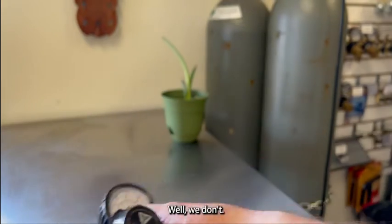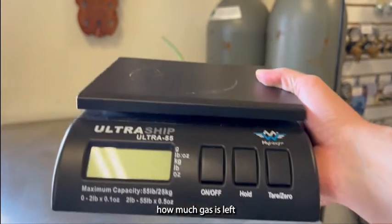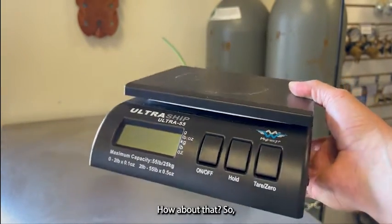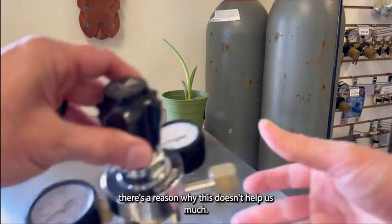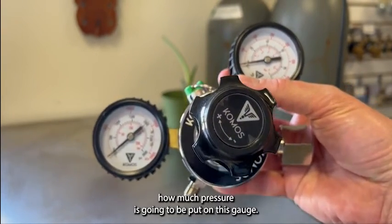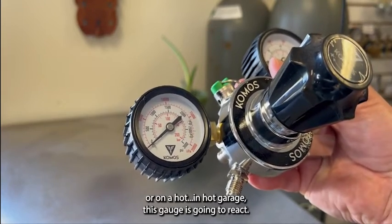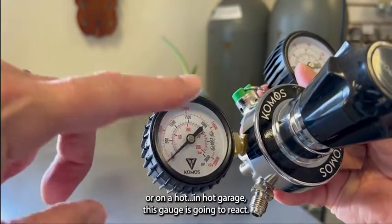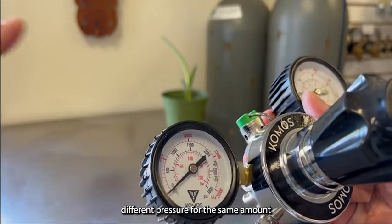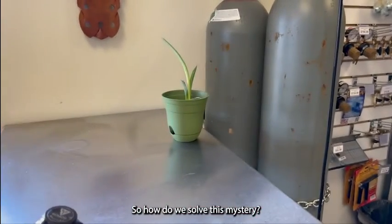Well, we actually can't tell with the gauge. The way we tell how much gas is left is with the scale. Here's the reason why the gauge doesn't help us much: temperature has a lot to do with how much pressure is shown. If you store your tank in a hot garage, this gauge is going to react — it will show different pressure for the same amount of gas depending on the temperature. So this gauge doesn't tell us much.